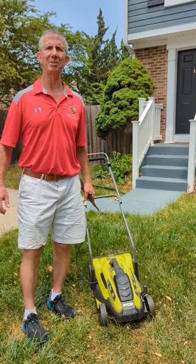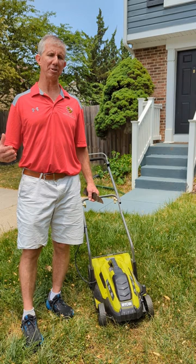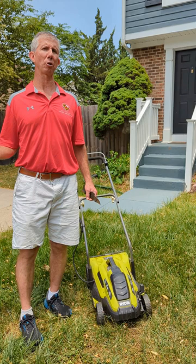Hi, my name is Jeff Reinhart with University of Maryland Extension with a couple of lawn mowing tips for summertime. The first thing we want to think about during summer is that our grasses are undergoing drought stress and heat stress.